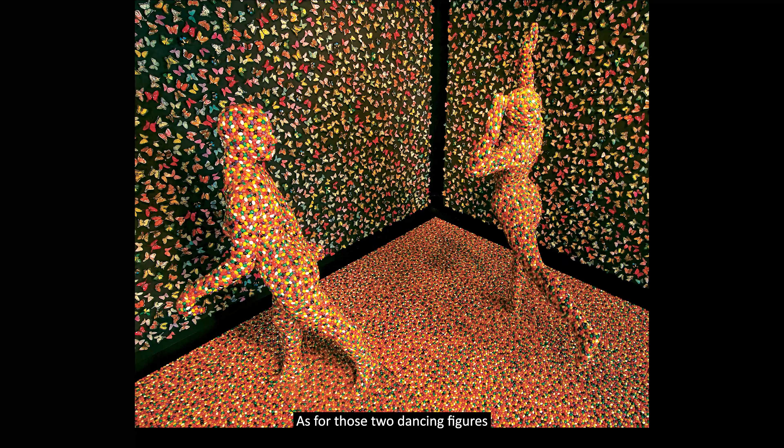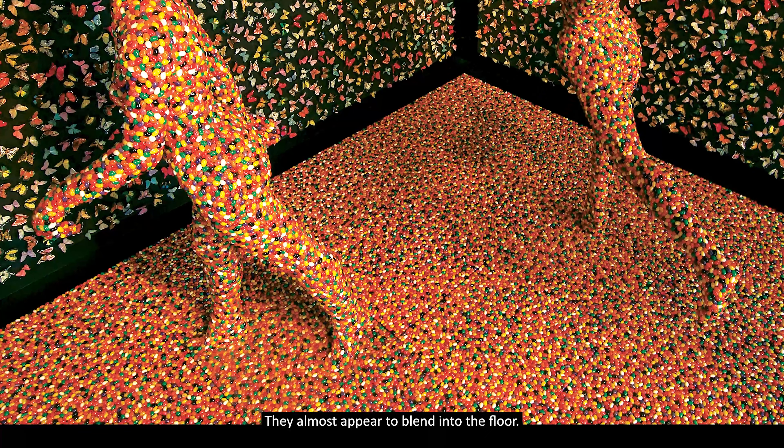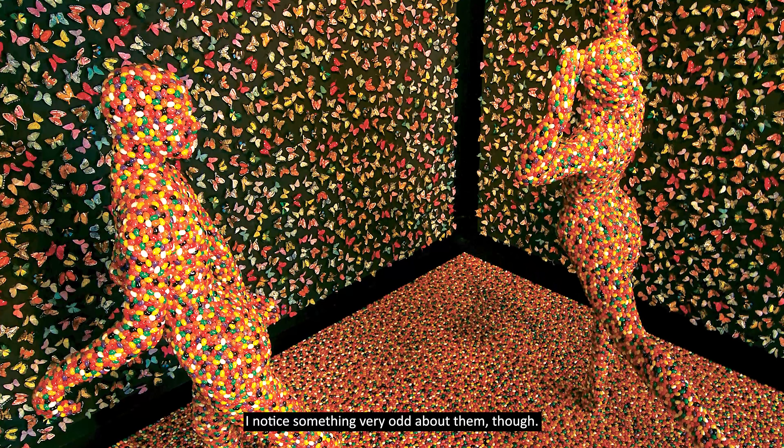As for those two dancing figures, they are also made from jelly beans. They almost appear to blend into the floor. I noticed something very odd about them, though. Did you? Their heads are facing one way and their bodies the other. What do you think about this? Do you find it weird or cool?